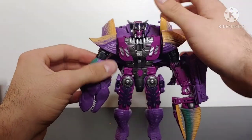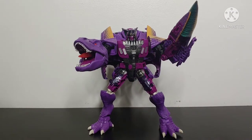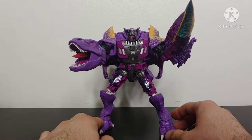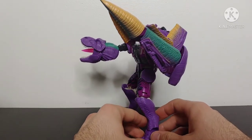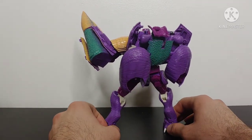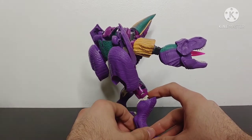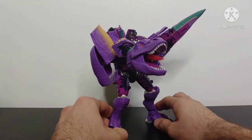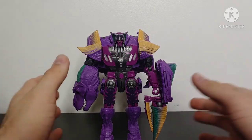And ladies and gentlemen, here we have Transformers Kingdom Leader Class Megatron terrorized and in robot mode! The robot mode on this figure looks absolutely fantastic — this looks exactly like a Beast Wars Megatron, given that brand new realistic T-Rex alt mode. Whenever they first announced Kingdom Megatron I was quite excited because the product pictures looked absolutely phenomenal, and having it in hand it certainly does not disappoint.